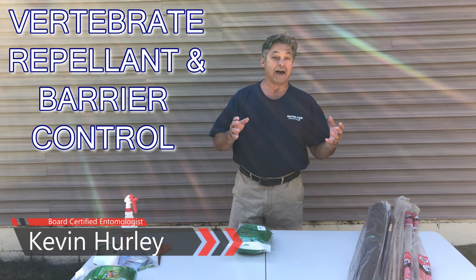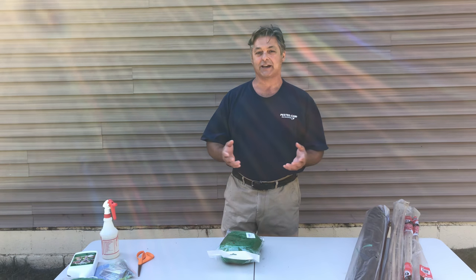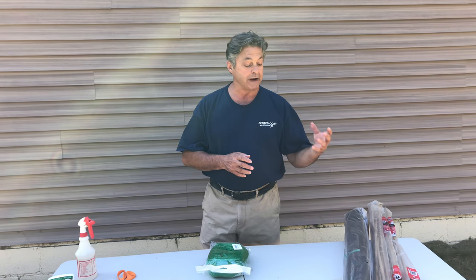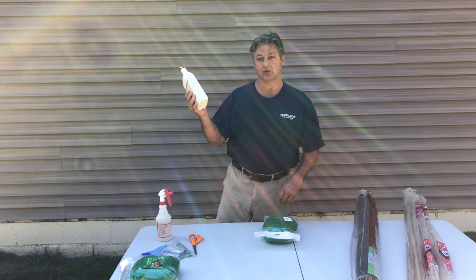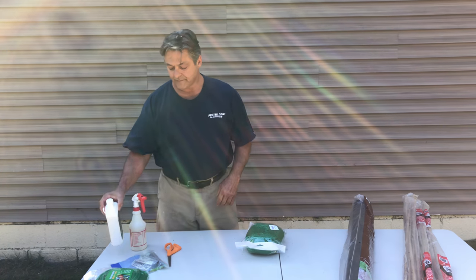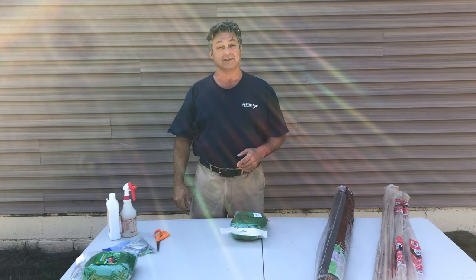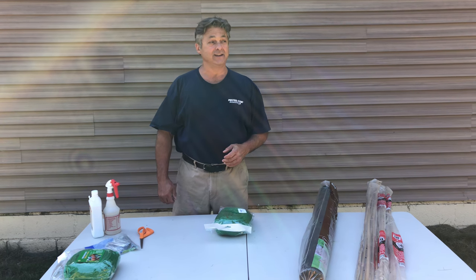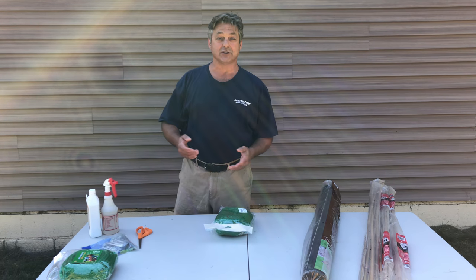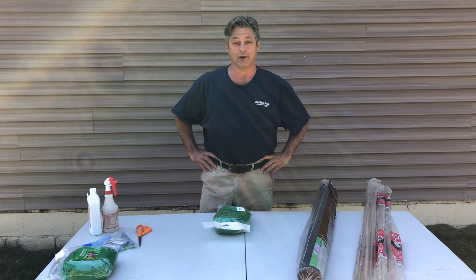We're going to talk about keeping vertebrate pests out of your gardens or ornamental landscape plantings. There are a lot of options out there — some are physical barrier controls like netting, and some are repellents that you mix with water. If you're a hunter you can shoot them, but there aren't that many hunters nowadays and there are laws about shooting firearms within 500 feet of a road, so you're not in a good position as a hunter on your property, especially in the suburbs.